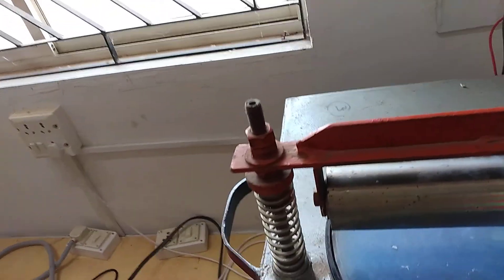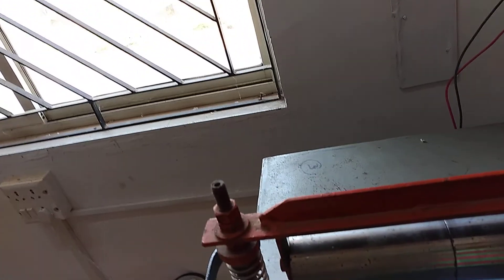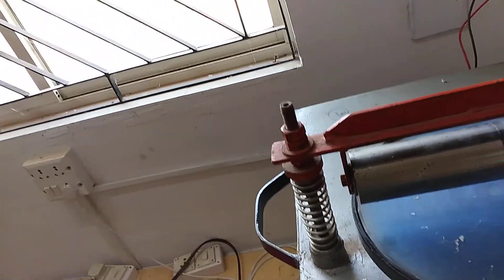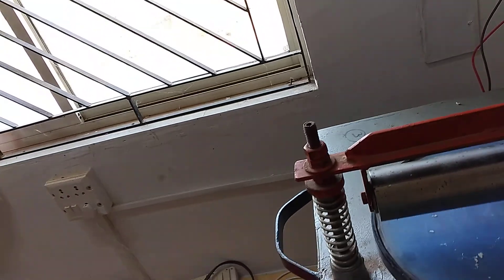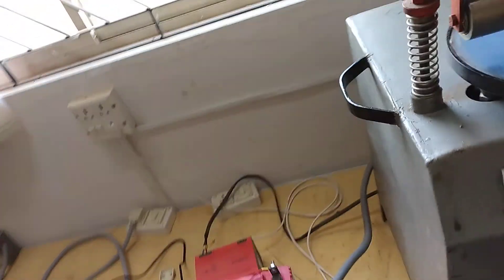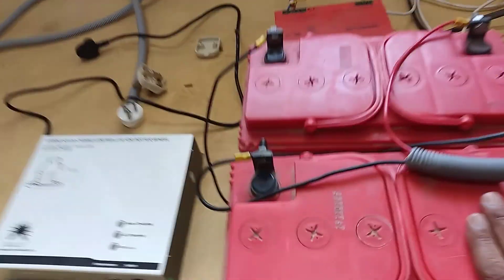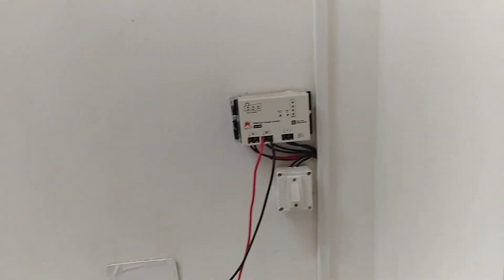The technical specifications of this roti rolling machine: it is operated by a 150 watt, 24 volt solar panel. Two batteries are connected in series because the motor operating this machine is 24 volt, 1500 RPM, and 150 watt. We connect this motor to two batteries in series, providing 24 volt supply to this machine. One charge controller is connected between the battery and the solar panel.